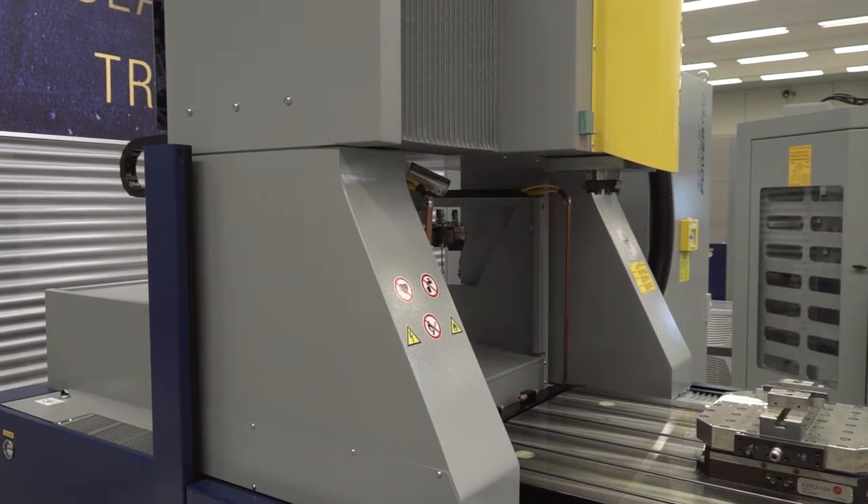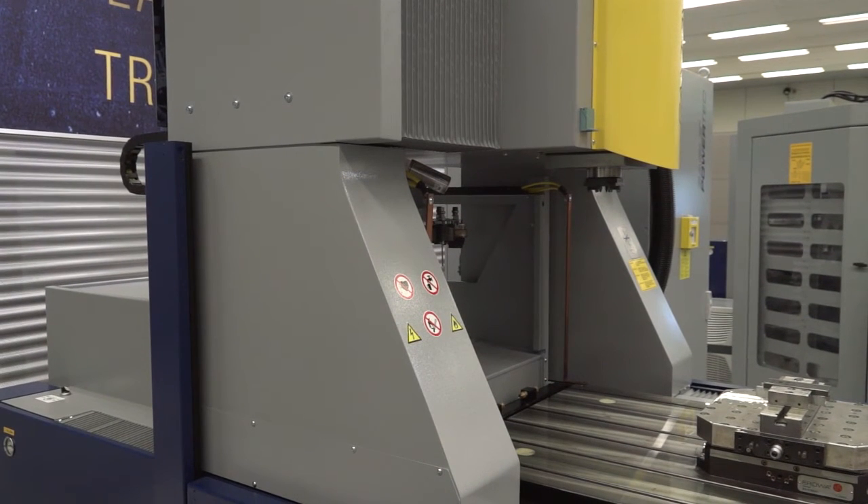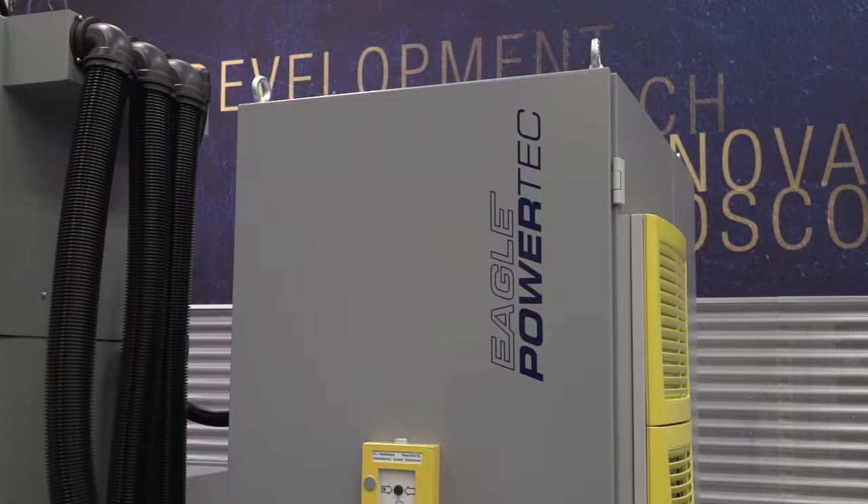They're one of the market leaders in the mould and die sector, but who else would buy this machine? Certainly mould and die is the main focus, and many people associate OPS Ingersoll solely with that industry because they understand the complete workflow process. But there are many installations in leading aerospace companies, as well as high production job shop facilities — such as grinding wheel dressing — alongside traditional aerospace components.